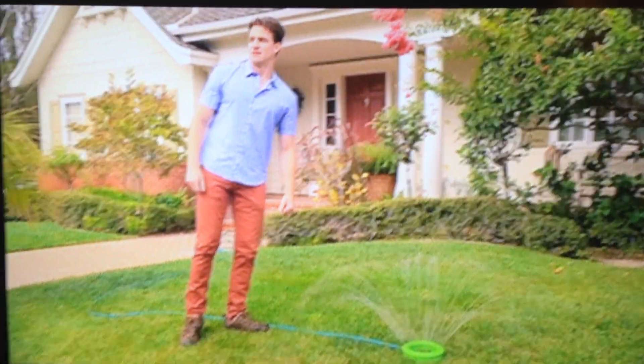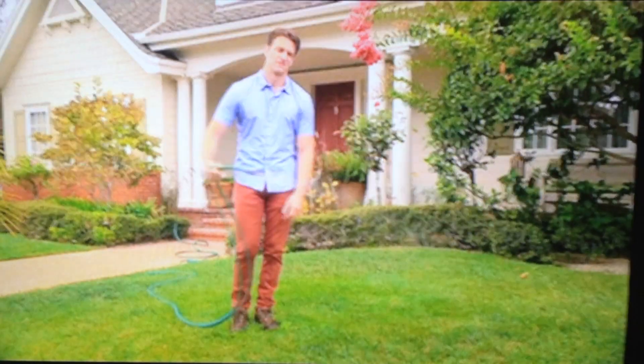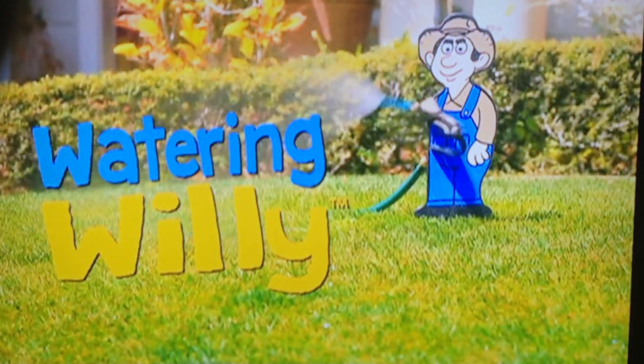The lawn can be so boring. Lame sprinkler dude, is your regular old sprinkler getting you nowhere, impressing nobody? Are you wasting your life away watering your lawn? Hey, you want to play tennis? Why get tennis elbow watering your lawn when you could get it playing tennis? Introducing the fun new way to water your lawn: